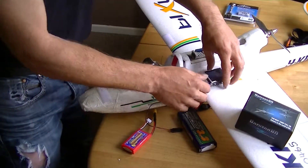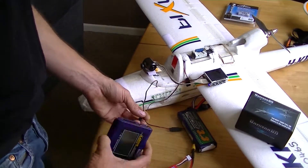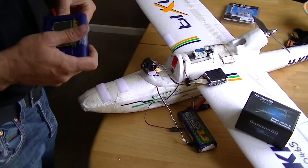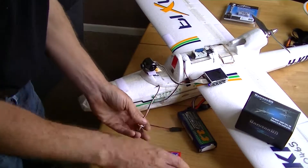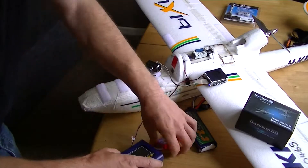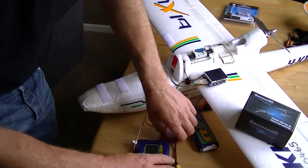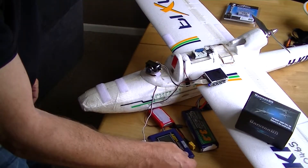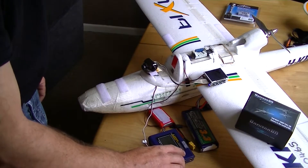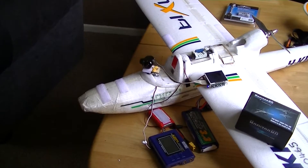Put that on there like that, just put that there for now. Right. Slot of batteries just to power this servo tester — just like that. Servo tester in there. There you go, easy peasy.